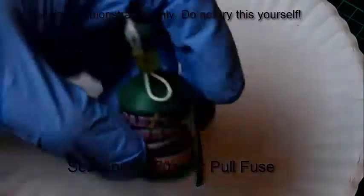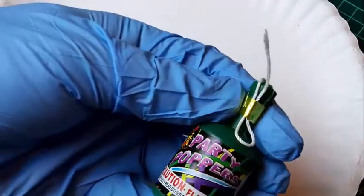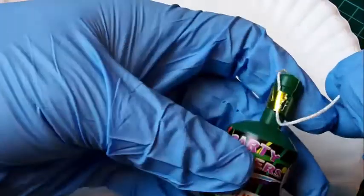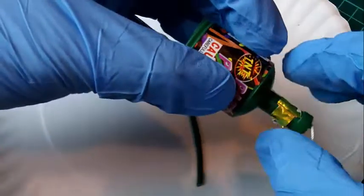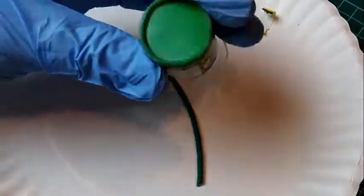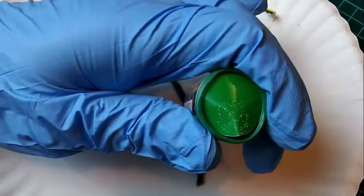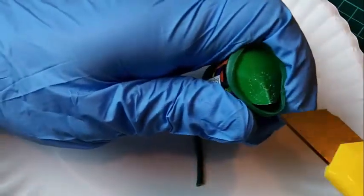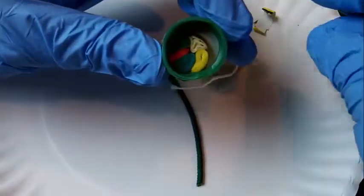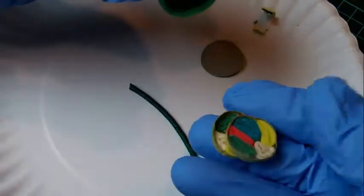So the first thing you'll need to do is disassemble the party popper. Unwrap the string carefully without pulling it, let it hang there, and just remove the gold band. Next, you can squeeze this bottom part — you don't want to handle it too roughly but it's fairly robust. Just remove this piece and you can remove the confetti.